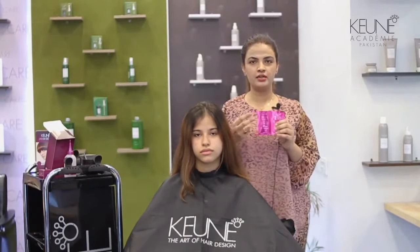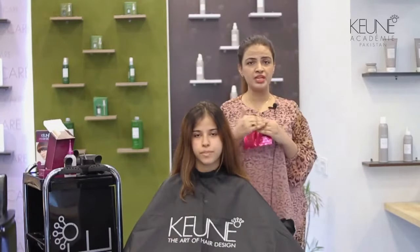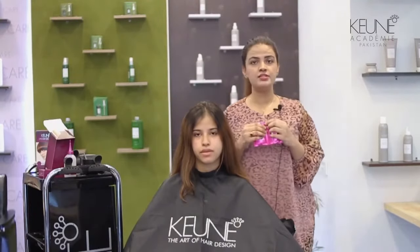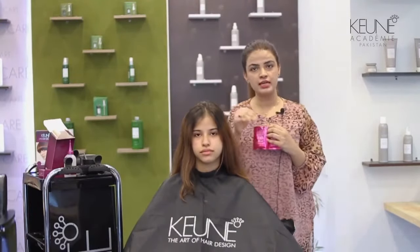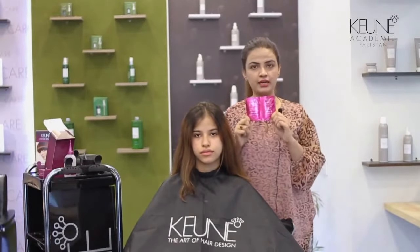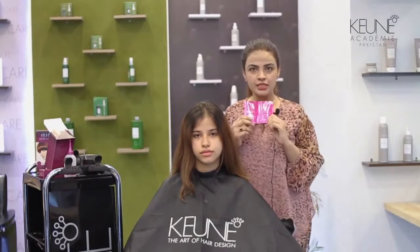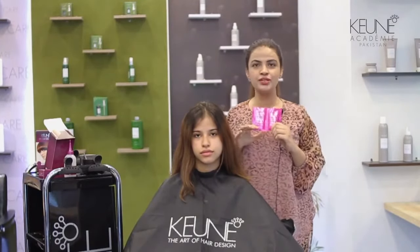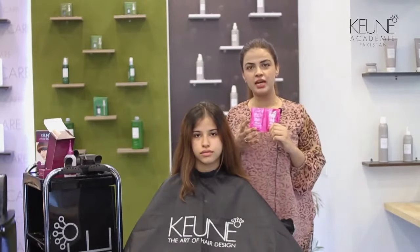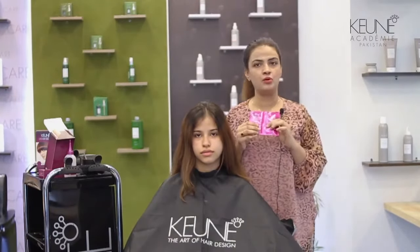After color program is very important when we color our hair at home. You know that when we color our hair, our pH level increases. We open the cuticles and deposit the color. This is the after color program — after color shampoo and after color balsam. These two products are necessary. After coloring, it is compulsory to use them.